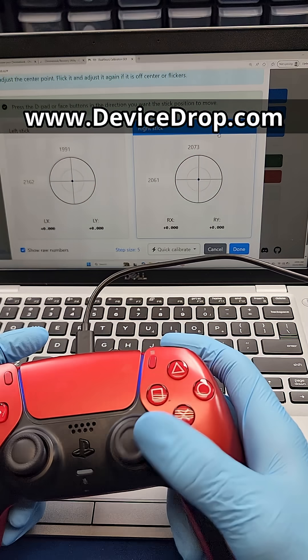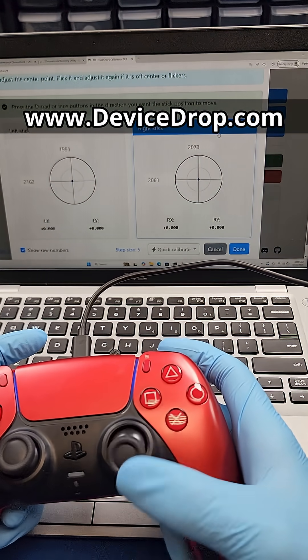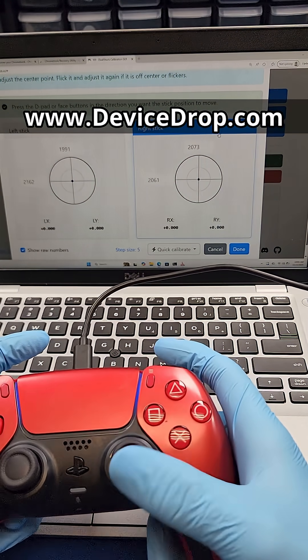Drop us a follow, and if you're interested in getting your controller repaired today, please visit DeviceDrop.com. We'll see you soon.